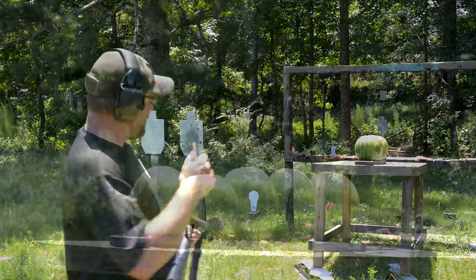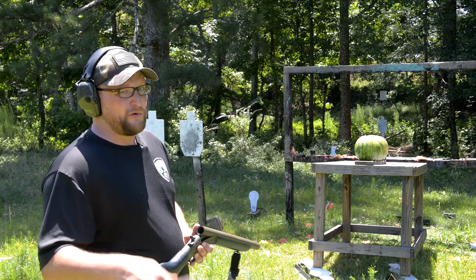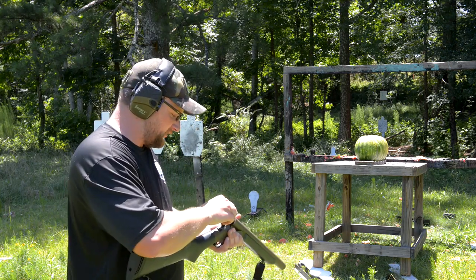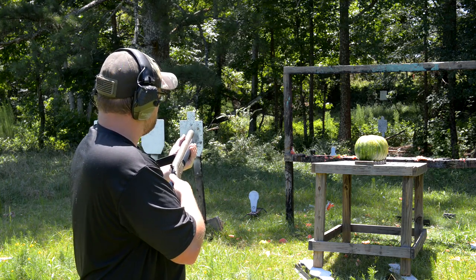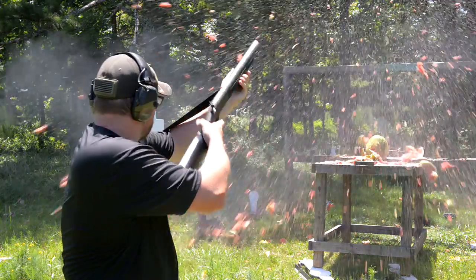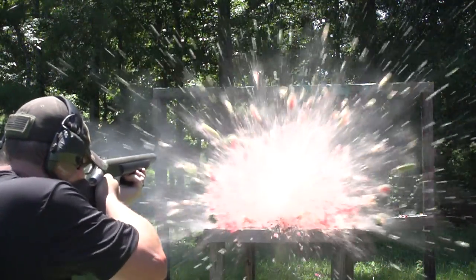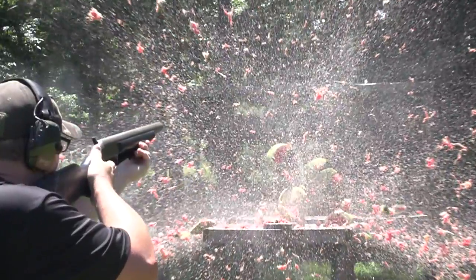This time, why don't we do a row of five watermelons with the same slug we shot earlier that made such a decimating impact on the single watermelon? We just have to up the amount of watermelon it can go through. Five watermelons, one and three quarter ounce slug, 10 gauge. It never gets old no matter how many times I do it. Glorious.